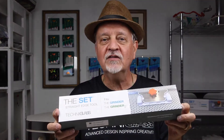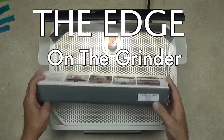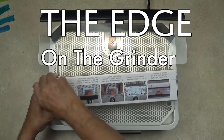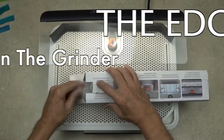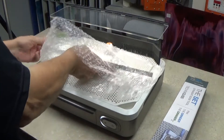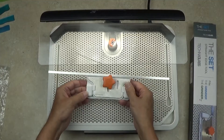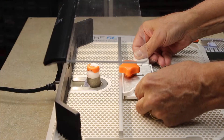So let's take it out of the box and see what's inside, put it on our grinder and see how it works. We'll start by taking a look at The Set straight edge tool for the grinder — that's the larger grinder. We'll open up the box and see what's inside. Here's the straight edge tool, it's very nice, looks really cool, and it pops right onto the grinder table just like this.